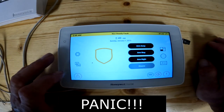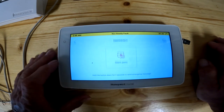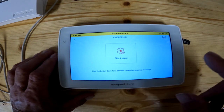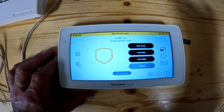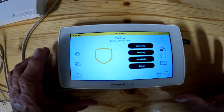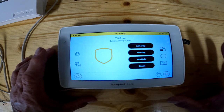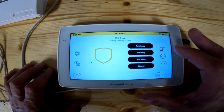Today's lesson is on the bottom left hand icon — an exclamation mark with a triangle and a circle around it. This is a panic button. Depending on how the installer has it programmed, you might have silent panic or audible panic, or an emergency button set up. You press and hold the button — the panic sends out a signal to the monitoring company. If you've got the audible panic on, it will set off the alarm inside the house, sirens going off, and also call the monitoring company.